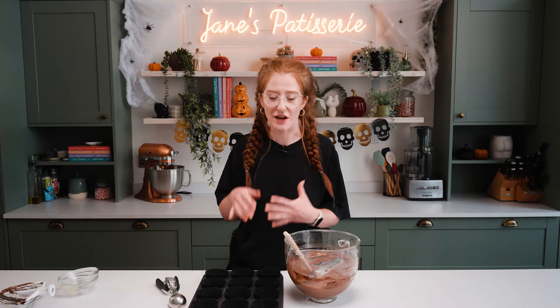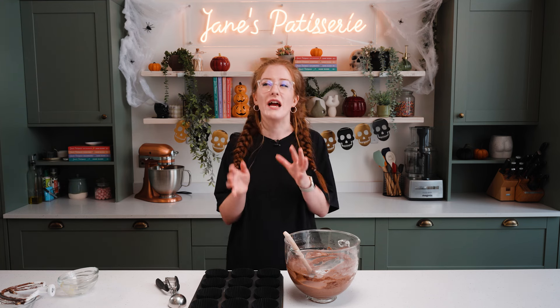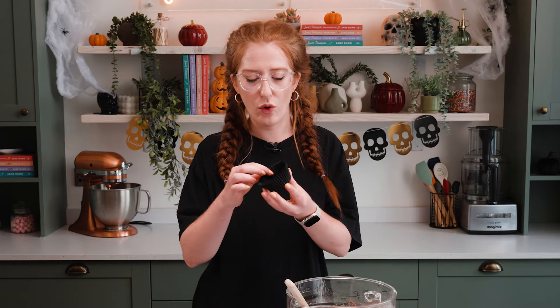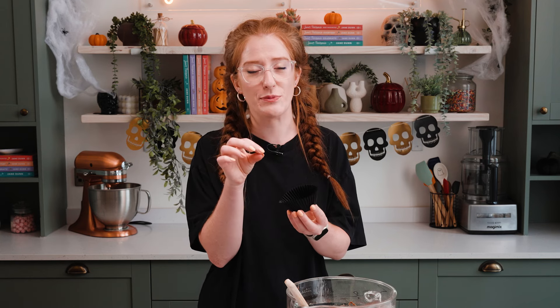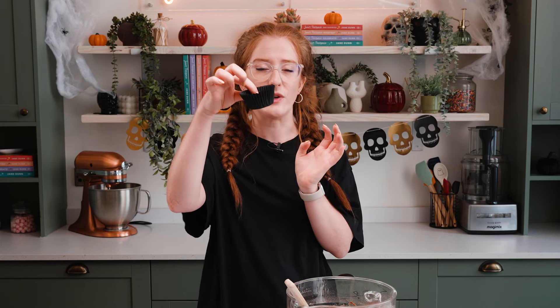Now my cupcake mix is ready. I've grabbed my cupcake cases. When it comes to cupcake cases there's quite a varying difference depending on where you buy them from. Mine are more what I would call muffin size from the supermarket. I'll link these in the description box because I buy most of mine online — I find them a lot cheaper and better. From a supermarket, fairy cases and cupcake cases are usually quite a lot smaller. You need bigger ones to split all your mix evenly between 12, and because we're going spooky I have some black ones.